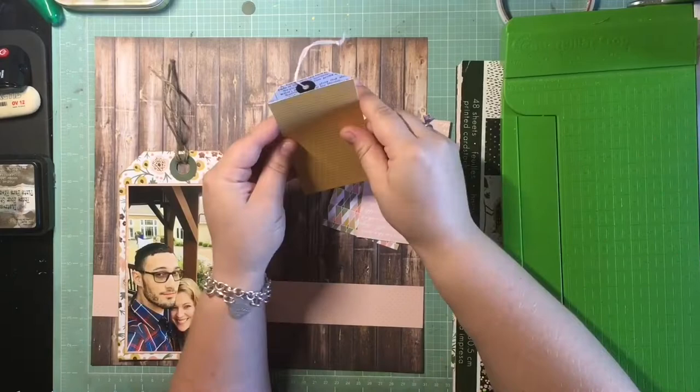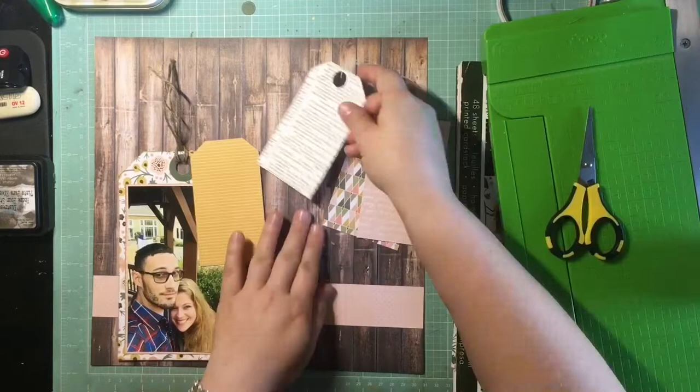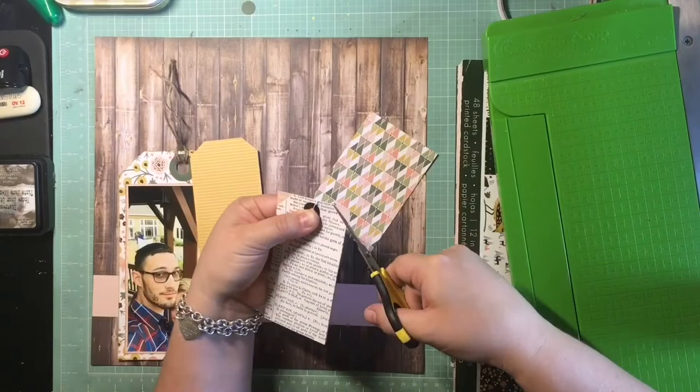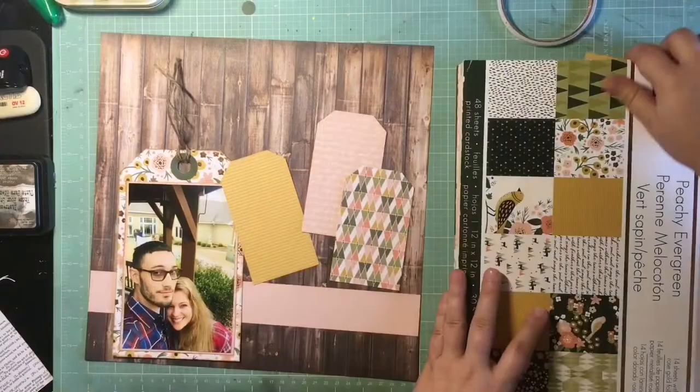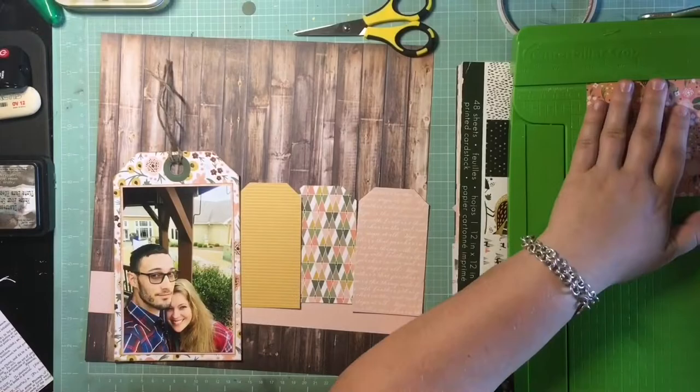I know I want enough tags to span the whole page, so I'm trying to make sure I have enough different patterns and colors so that it looks good. That pink one I trimmed up I don't end up using — I don't realize it until I try and put it on the page, but even though it's a different pattern, the color is the same as that horizontal strip already on the page, so it just looks strange.